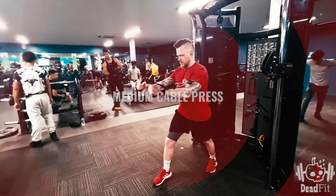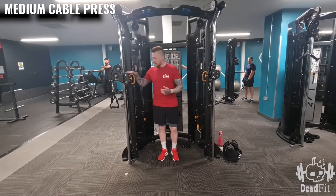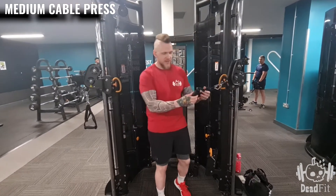For the cable chest press on our cable machine, make sure that the cables are set up about shoulder width, just a bit lower — between my shoulder and my chest here.